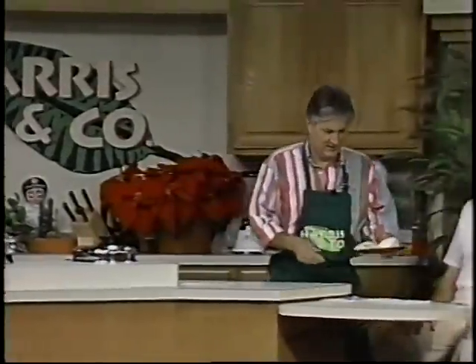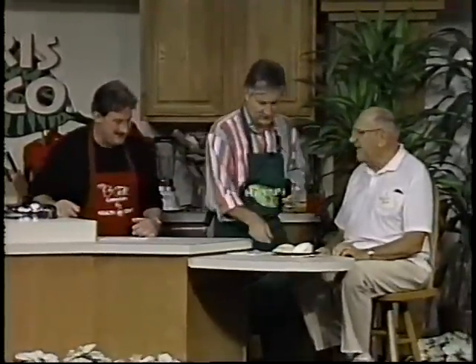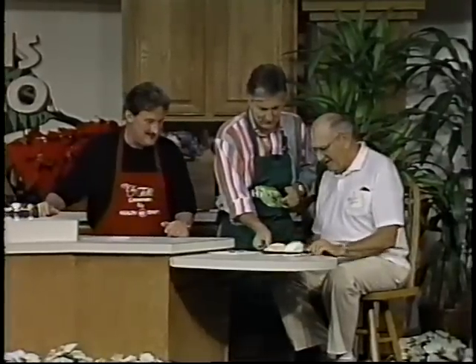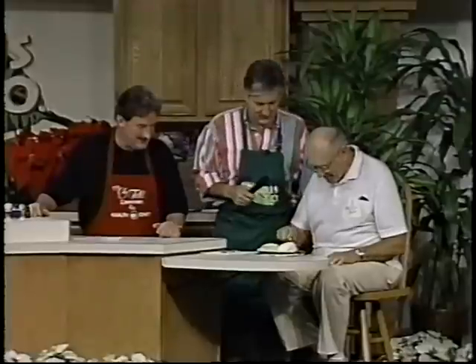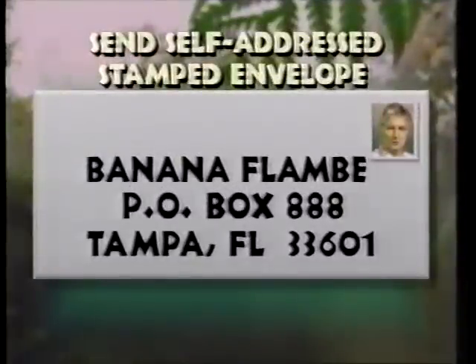And there's your Bananas Foster done right before your eyes in just four minutes. That's great. Lee, you've got to give this a try here. Have a shot of this, Lee — see if they can make anything like this up in Wisconsin. Not on your life. Lee likes the straight end of the banana, the straight end he has chosen there. That tells something about your personality, Lee — not sure what. Very good. He likes the Bananas Foster. If you want a copy of this, write to Banana Flambe or Banana Foster Box, 888-TAMPA-33601. Send a stamped self-addressed envelope.